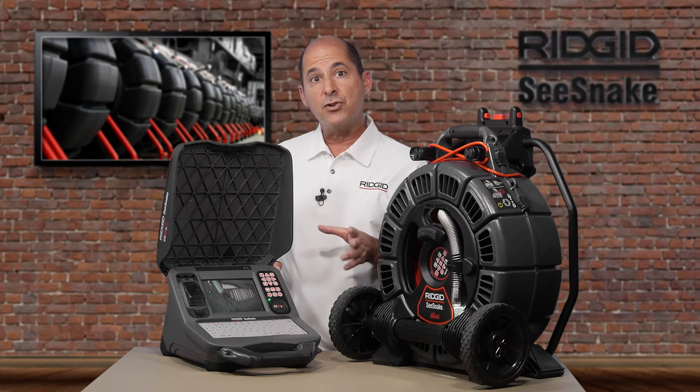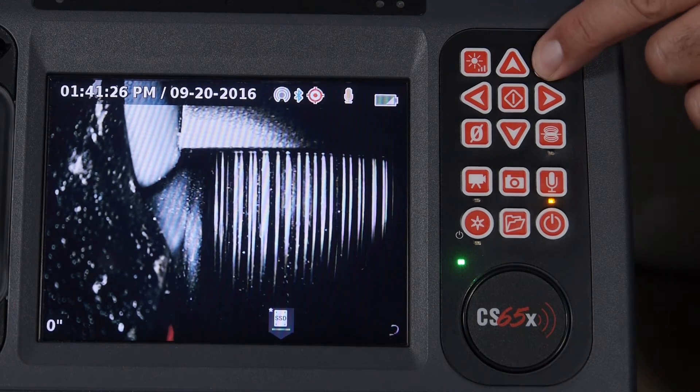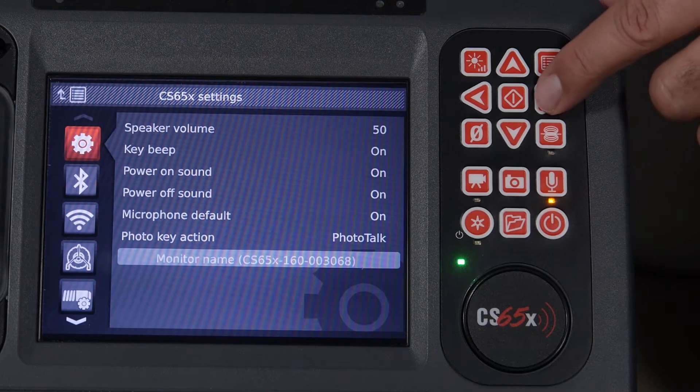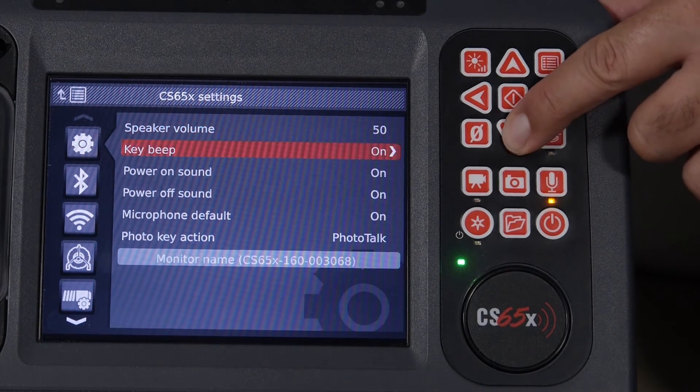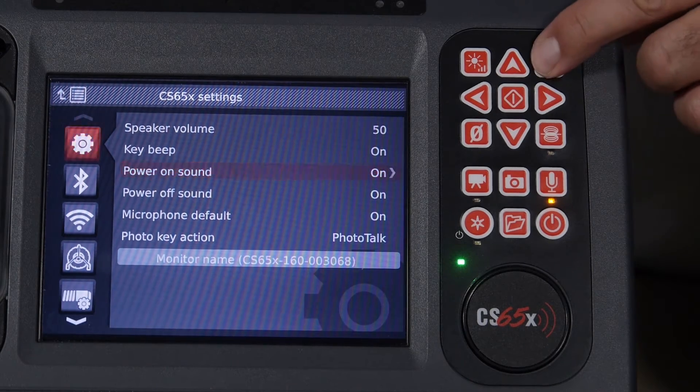The rest of the keys control the monitor. The menu key opens the menu and exits you out of screens and tabs. The arrow keys are for navigation, and the select key selects highlighted items and lets you pause and resume video recording.